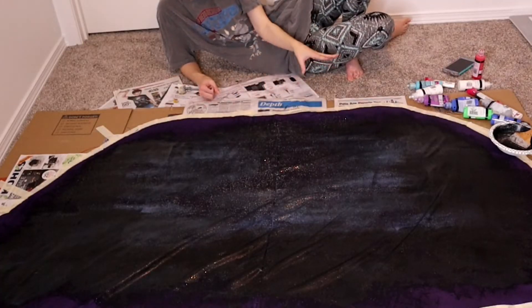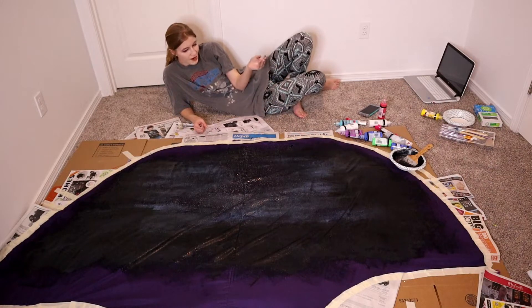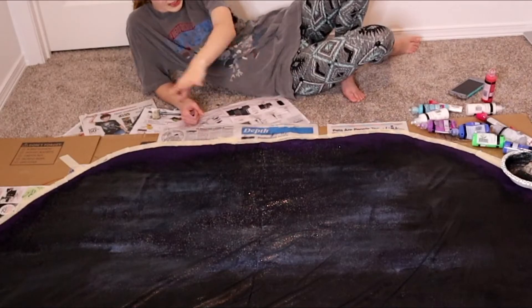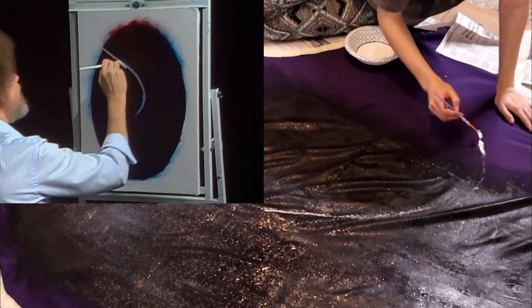I was using all the same paints — these are all Tulip fabric paints. I did not realize how big the back of the skirt was, so I actually went through almost two entire bottles of fabric paint just to cover this.